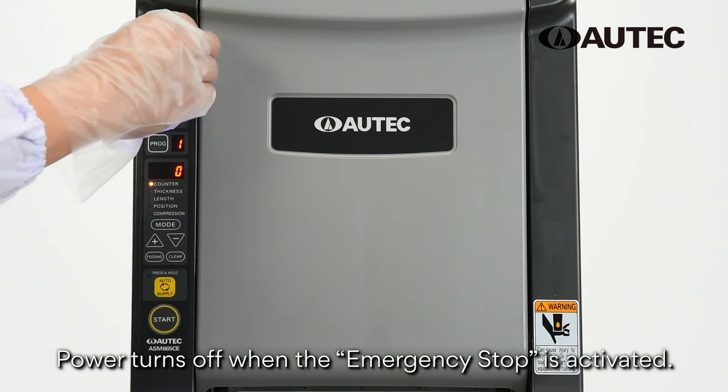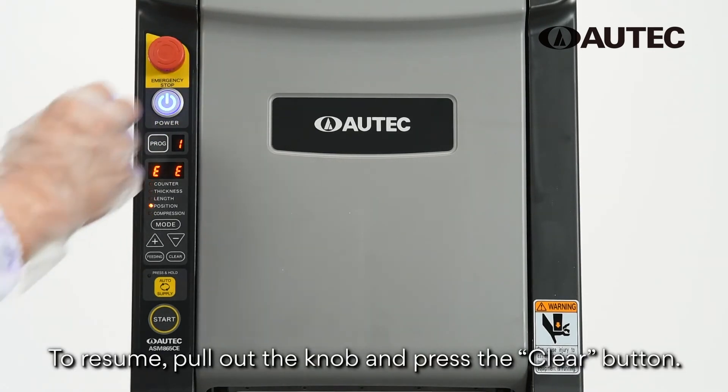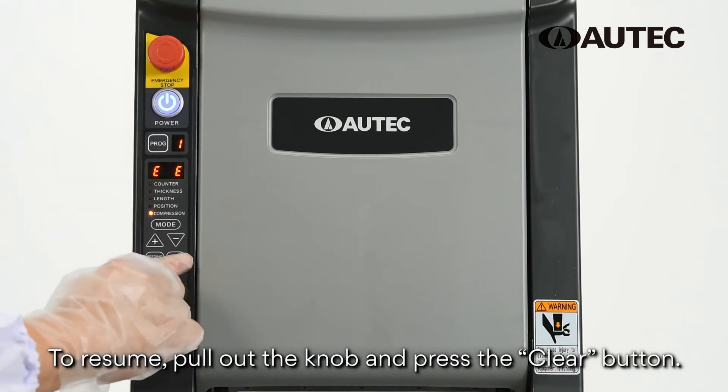In case of an emergency, push the emergency stop knob to halt operations. To resume, pull out the knob and press the Clear button.